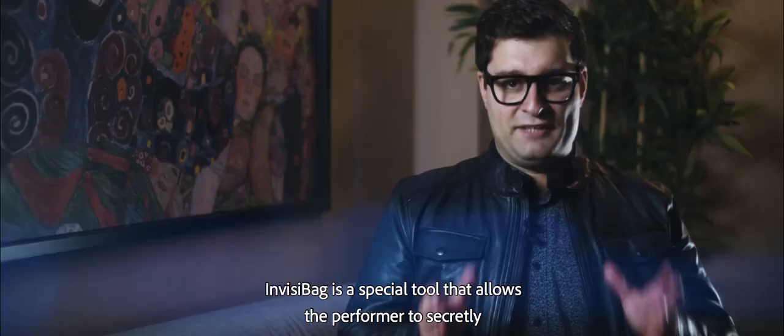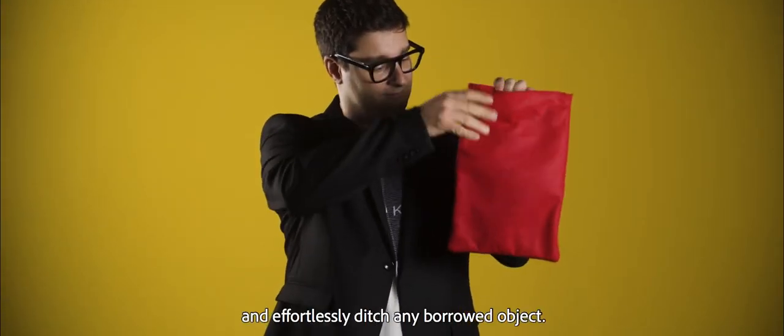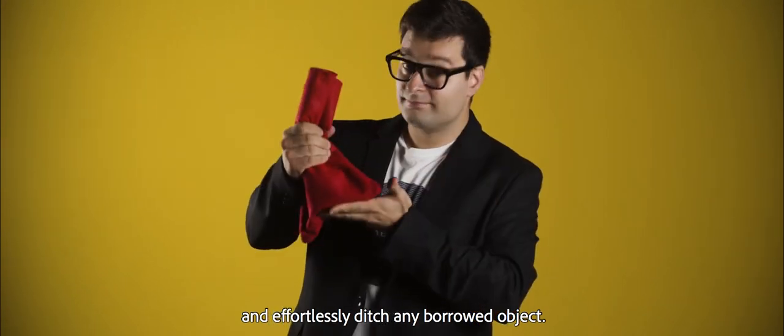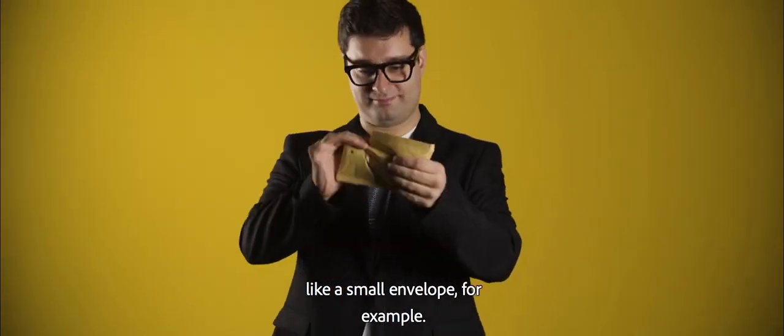InvisiPeg, created by Rafael Valtesca. InvisiPeg is a special tool that allows the performer to secretly and effortlessly ditch any borrowed object. You can then make it reappear anywhere — like a small envelope, for example.